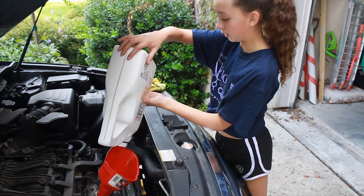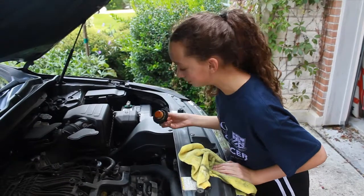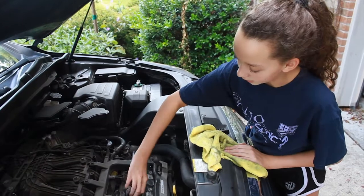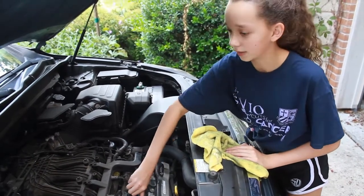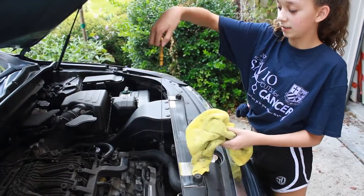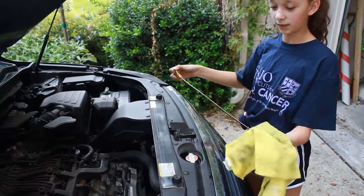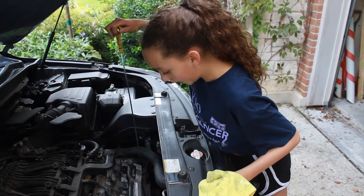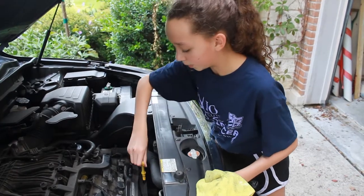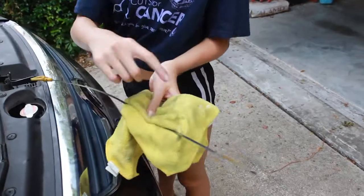You may have to top it off with a little bit extra. Now that you've filled it up with oil you can go ahead and screw the cap back in. Now you can check the engine oil — you're going to slide this up and flip and wipe off all the excess oil, then stick it back in and pull it back up.